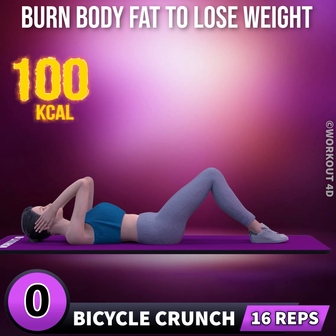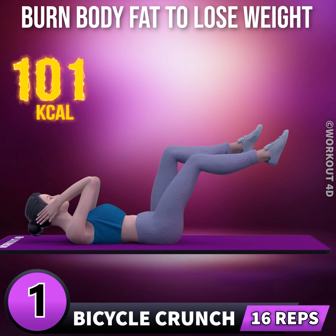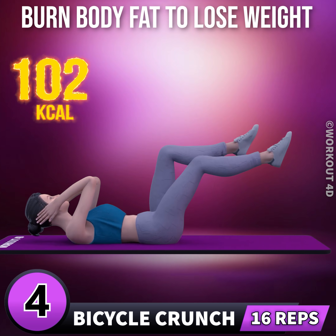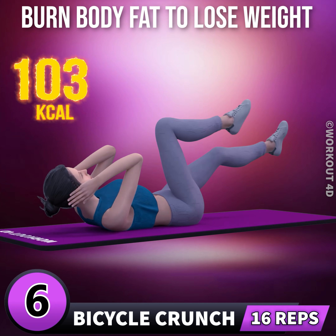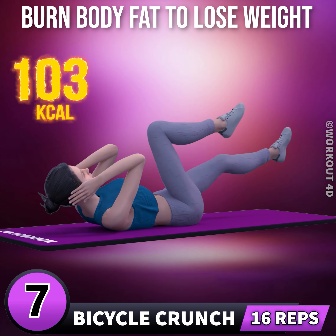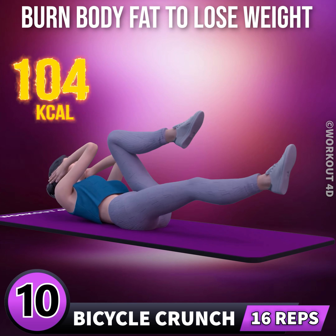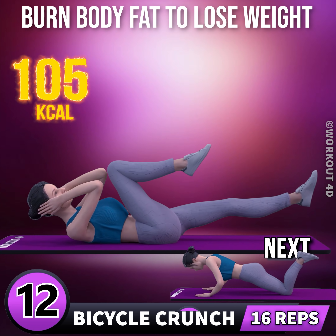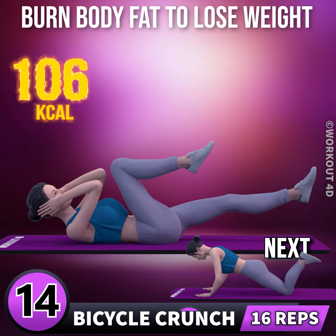Next exercise is bicycle crunch in 3, 2, 1, go. 1, 2, 3, 4, 5, 6, 7, 8, 9, 10, 11, 12, 13, 14, 15.